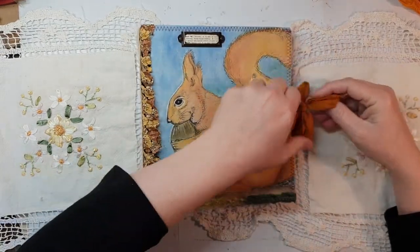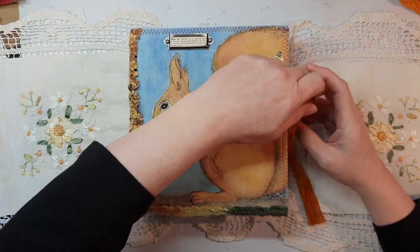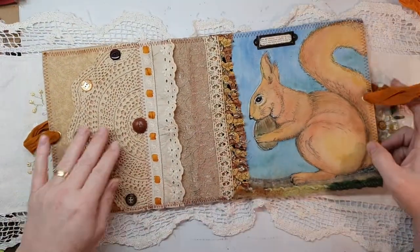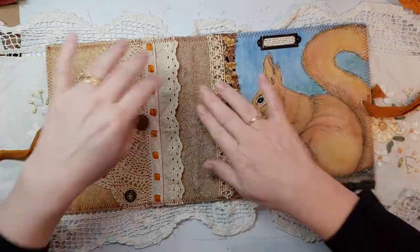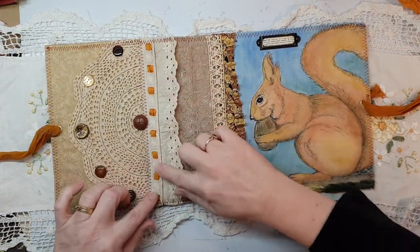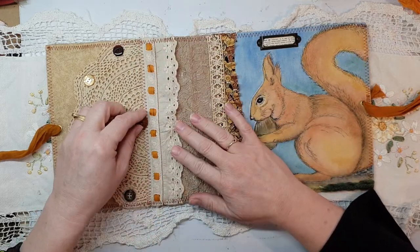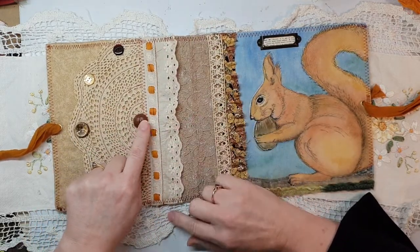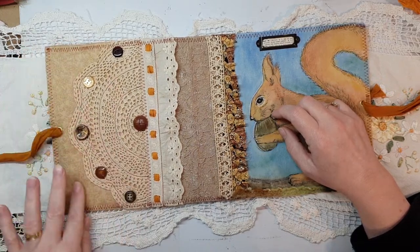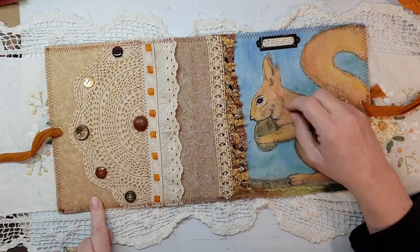I'll just open this up — look at the back. I've got this vintage lace here and a bit of sari silk weaved in there. This button I just love because it sort of reminds me of an acorn. And there's a vintage doily — this isn't vintage but it just looks really good.